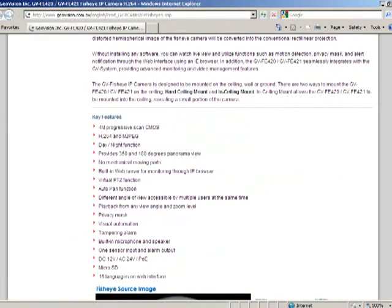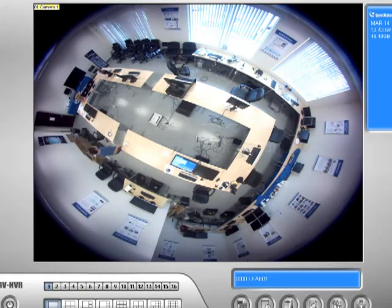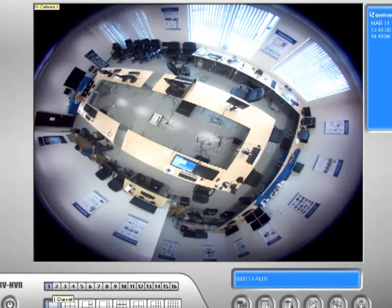So let's bring up the software and see what it looks like. Here we have the GBNVR software — this is our GeoVision main system software and I already added the camera to camera 1 for the fisheye. I'm going to go ahead and start recording. You can see on the top left-hand side that camera 1 is solid orange, which means it's now recording.